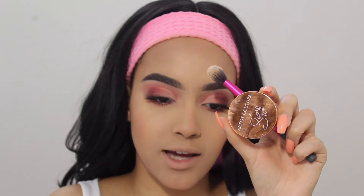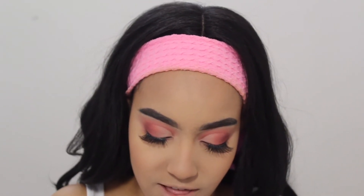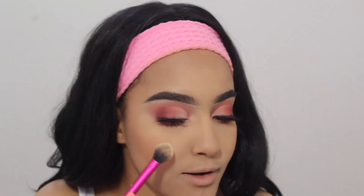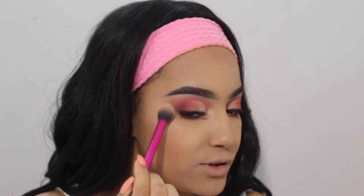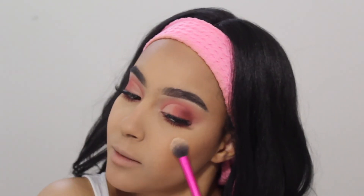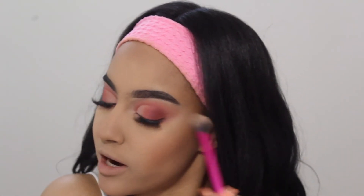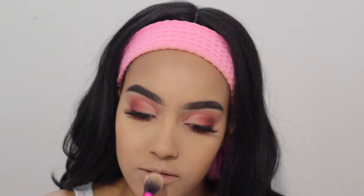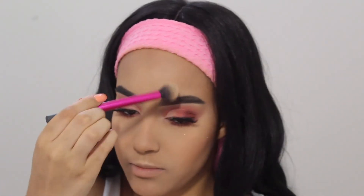We're gonna start with the Artist Couture x Jackie Aina La Peach highlighter. Everyone knows this highlighter — it's one of the best highlighters on the market, it's so beautiful and it fits so many skin tones. This is more of a loose shimmery highlighter with shimmer particles. You can make it a smooth highlighter by using a setting spray, but I really just like it as she is. I'm gonna use it on my cupid's bow, a little on my chin, and a tiny bit on my forehead.